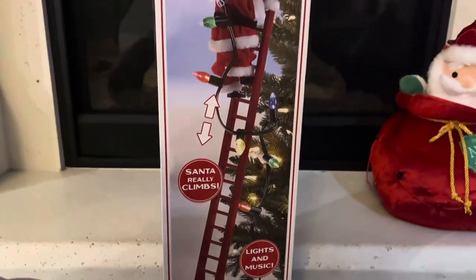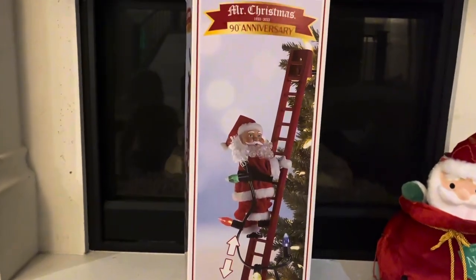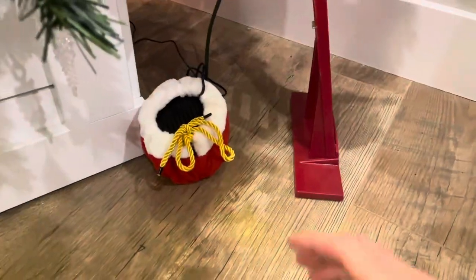What's going on everybody! In this video we're reviewing the Super Climbing Santa from Mr. Christmas. This is their 90th anniversary of this Super Santa — this thing is awesome, let's get into the details.